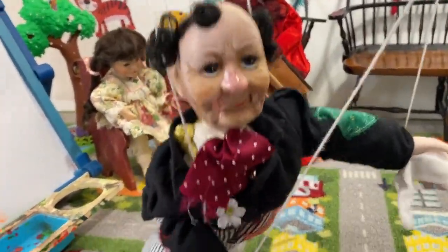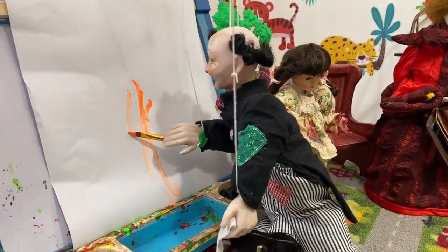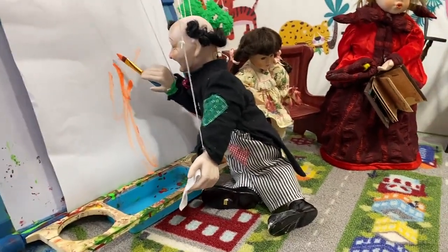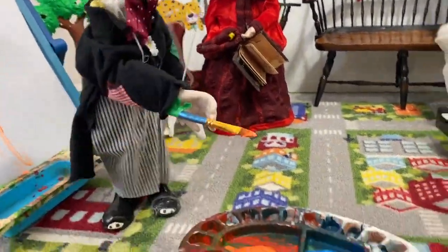So basically this is a landscape painting. Now the green color — I need a little green color.